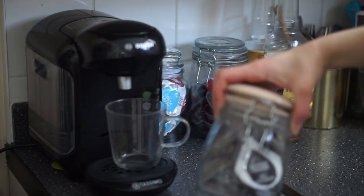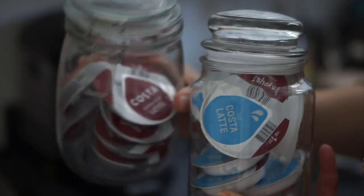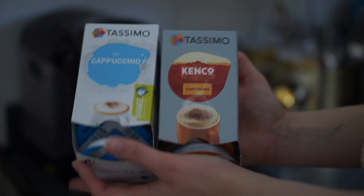I'm back again with another voiceover. Here I'm showing you how I store my coffee pods, and these are the coffee pods I'm going to be using to make the cappuccino.